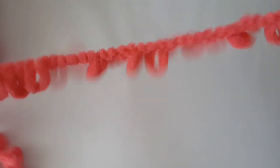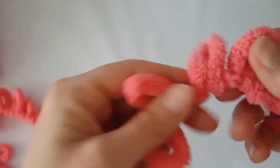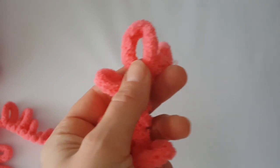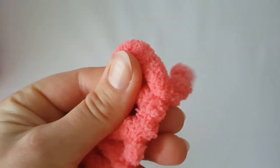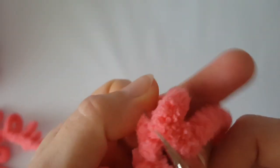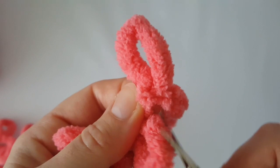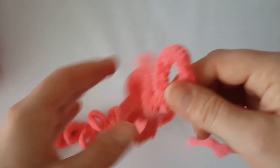Now you need to count 39 stitches — 39 loops. The first three or four loops you should cut in the middle of the loop, because you will need the tail for sewing. Do it exactly the same as me — cut it carefully in the middle of the loop like this, and now count 39 loops.